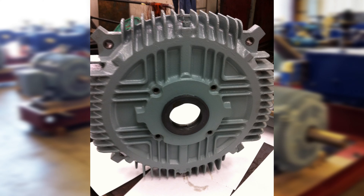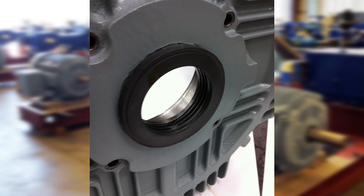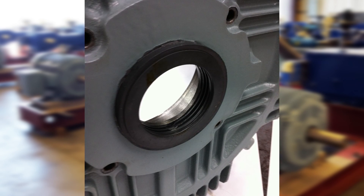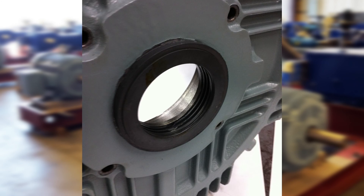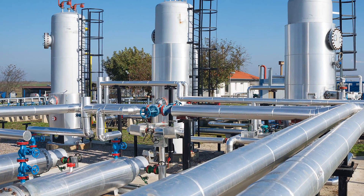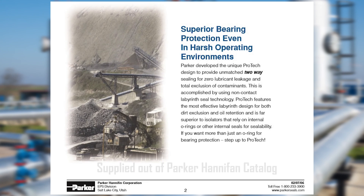The Hyundai IEEE 841 motor uses a Parker Hannifin Protec Isolator. These superior seals are rated IP66 for dust and water exclusion, resistant to 160 chemicals versus 11 for only bronze. It is a true non-contact seal. It will not wear out and does not need to be lubricated.